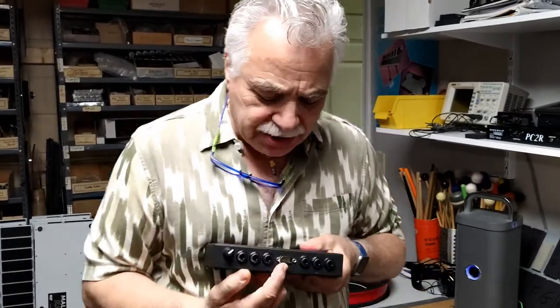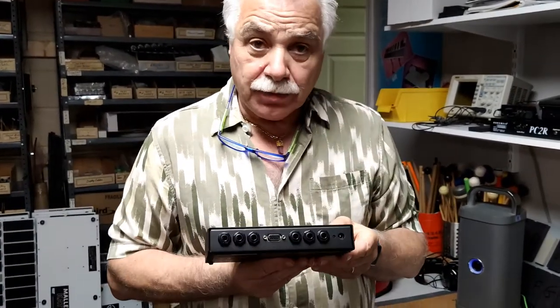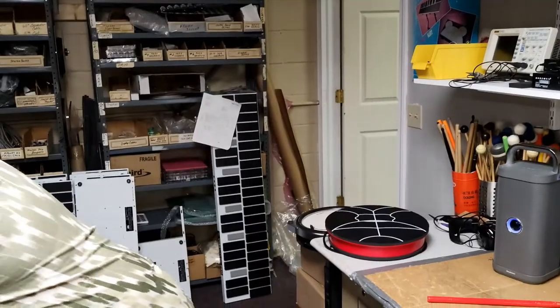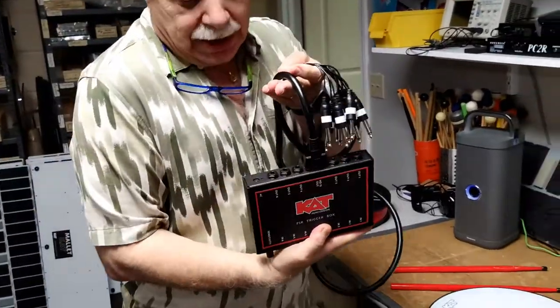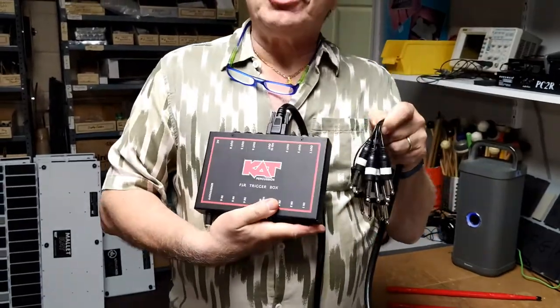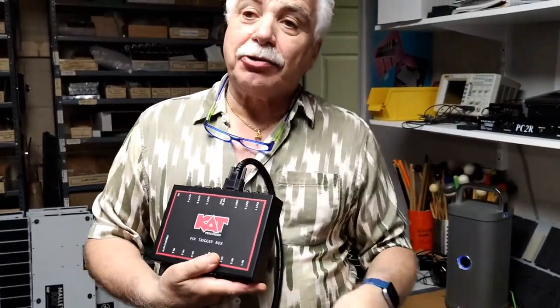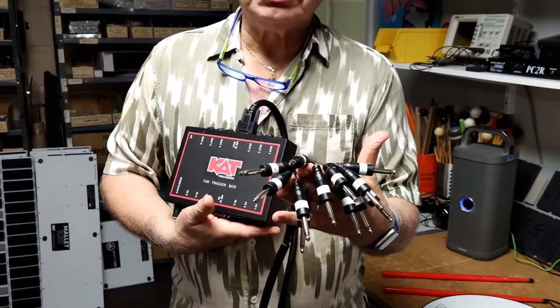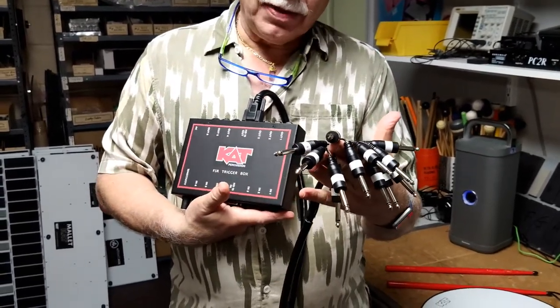You'll also notice that there's an HD-15 connector on the front and the back. This is in addition, so you can plug in an HD-15 cable so that you have a breakout. So if you have a drum module that you're connecting that doesn't have stereo inputs, here you go with individual mono outs for each of the inputs.